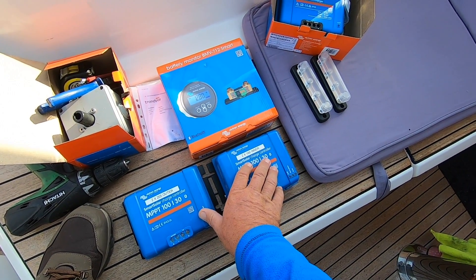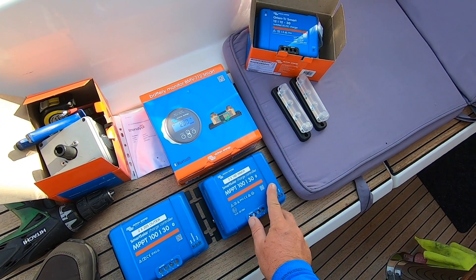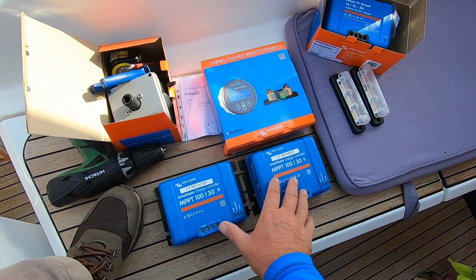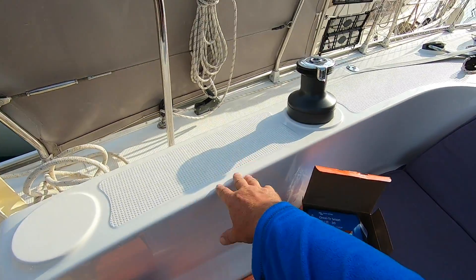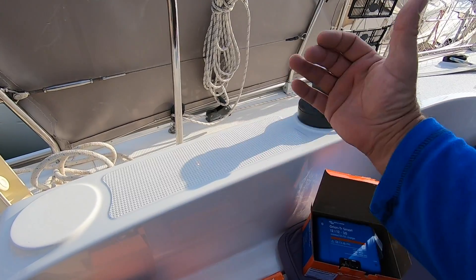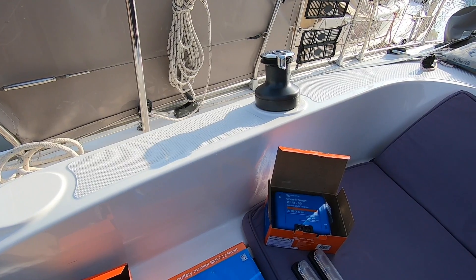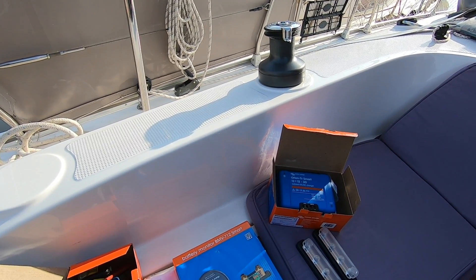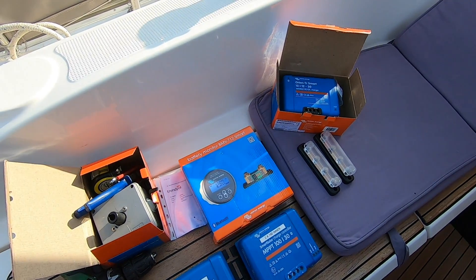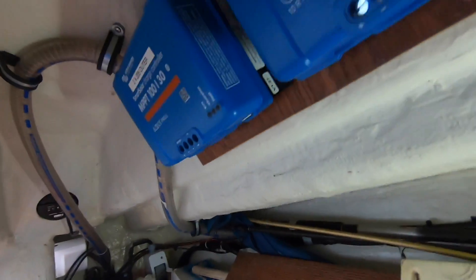We've got our main fuses to come, which will go in line with the bus bar. Then I can start stripping things out. The immediate job is to take a piece of timber and epoxy that in below this combing, where these controllers will be - dry up out of the way inside the lazarette. There won't be any issues with them getting knocked or bashed. So I need to find another piece of ply - I think I've got some in the lazarette which will do.